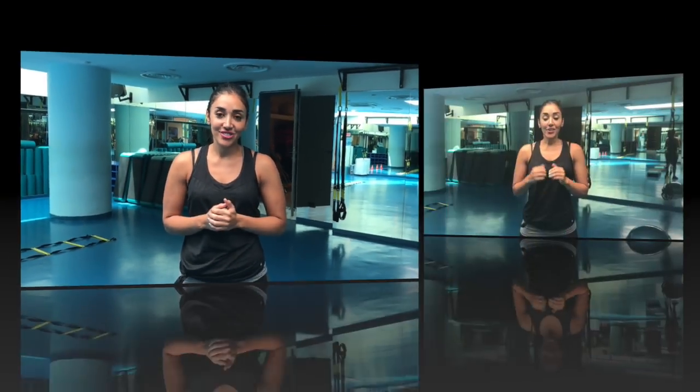I'm going to speak in Arabic as well. I'm a professional trainer and today I'm going to show you how to lose belly fat. You have to do it at least 3 to 4 times per week to see the results.